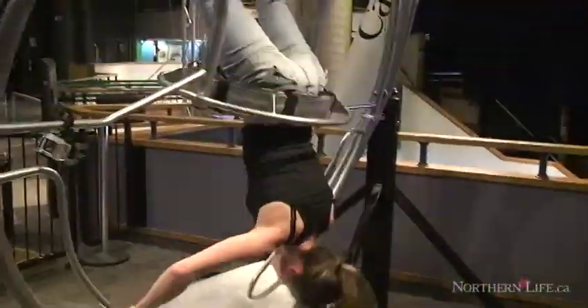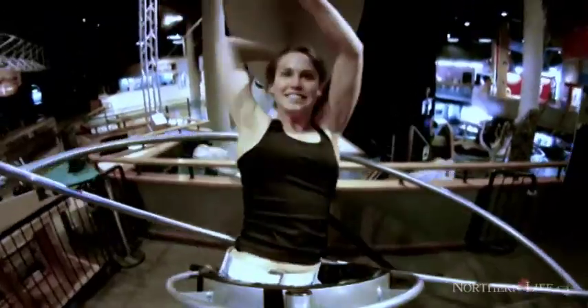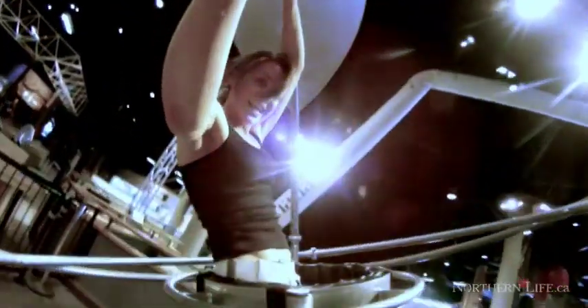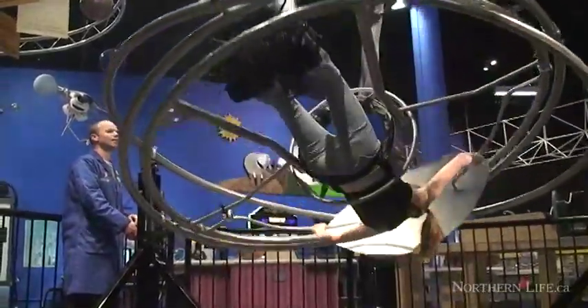The minimum height is five feet, maximum height is six foot two, and there's also a maximum weight of 225 pounds. Those are actually very close to the requirements for astronauts, so if you meet the requirements to be an astronaut, then you can ride our human gyroscope — otherwise unfortunately you won't be able to.